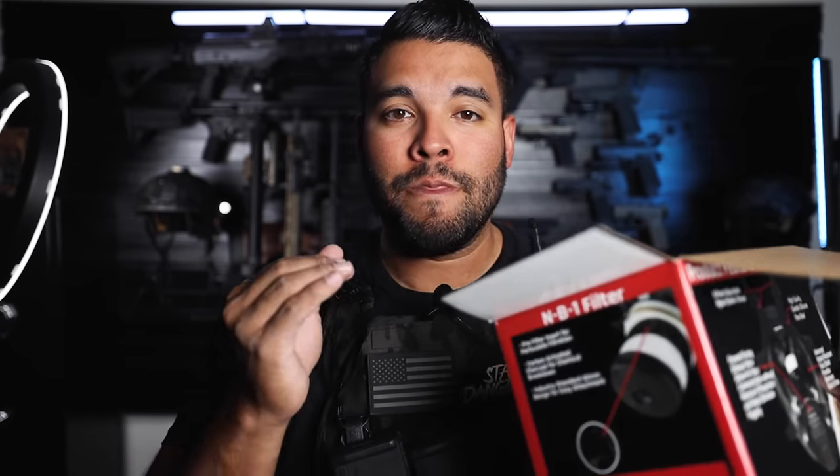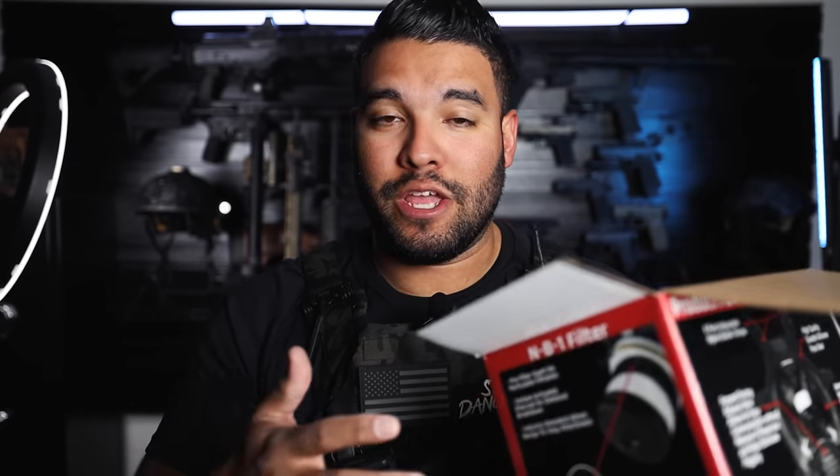Comment down below if you saw my shotgun ASMR video where I put the shotgun shells on my fingers — I'm pretty sure I created a new ASMR trigger in the ASMR community. I'm going to have to do that again.